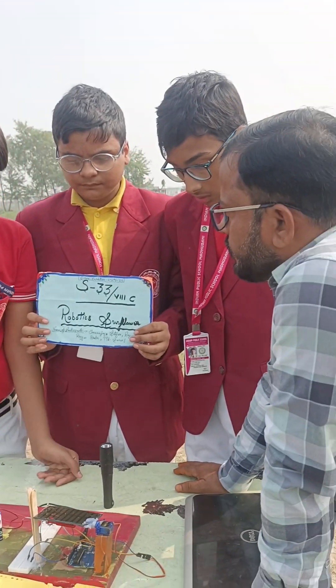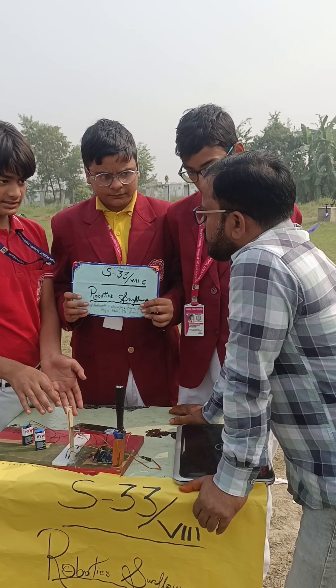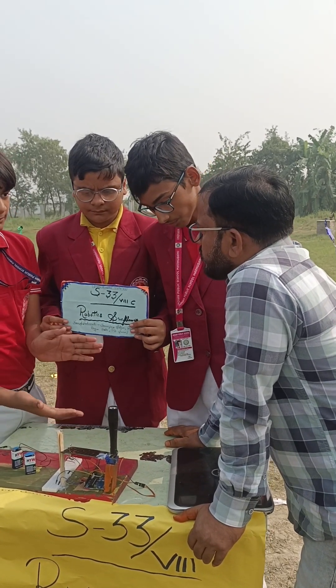How can it be used? Sir, this can be used on our home's roof. We can take it on our home's roof. If I am connecting the houses in the front, the solar panels are installed in the front.